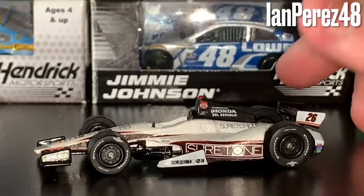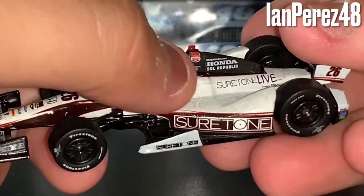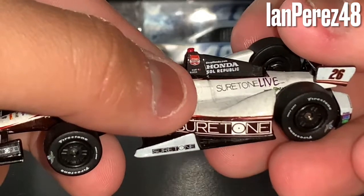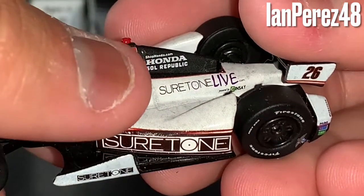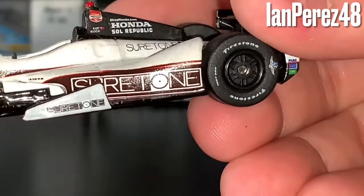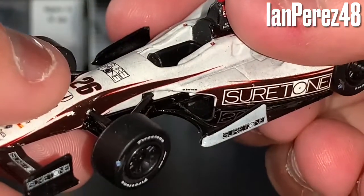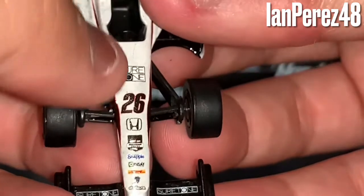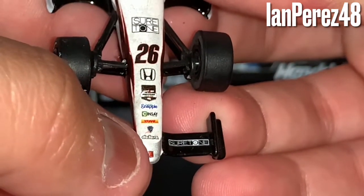We got the car out of its box. We're reviewing Kurt Busch's SharpTone livery from the Indy 500. First up, you got the Verizon IndyCar Series logo, Kurt Busch's name, and what looks like a Las Vegas flag — I think it's normally supposed to be an American flag for an American driver. Then we got ShopHonda.com, Honda, Soul Republic, SharpToneLive.com, Powered by Sensei, the number 26, Firestone Indy 500 tires, SharpTone on the sides, and then some logos I can't quite make out. You also have what look like Las Vegas flags on the headrest.